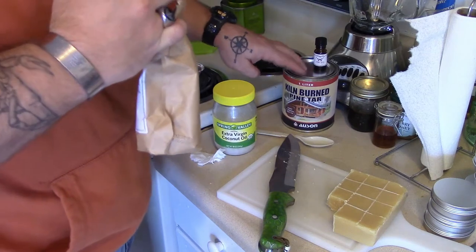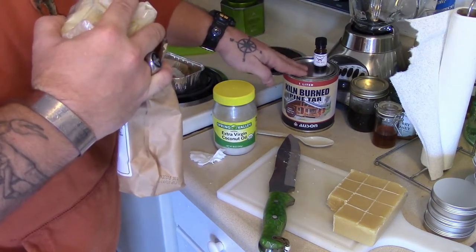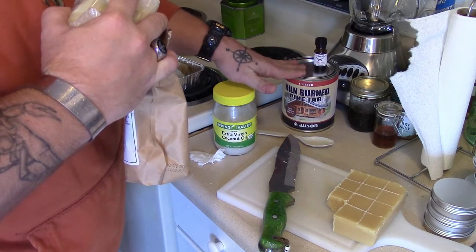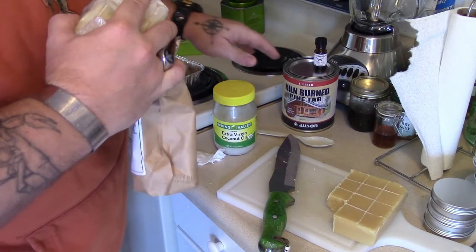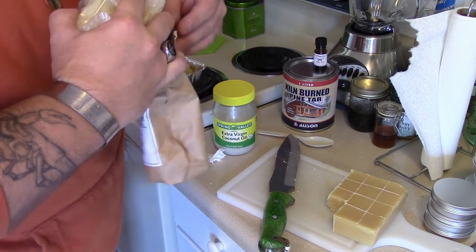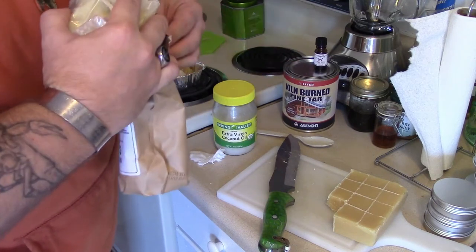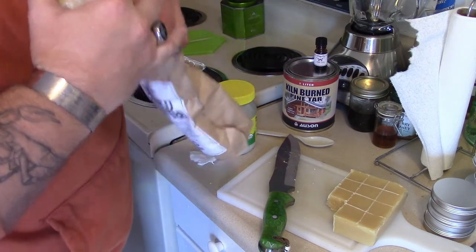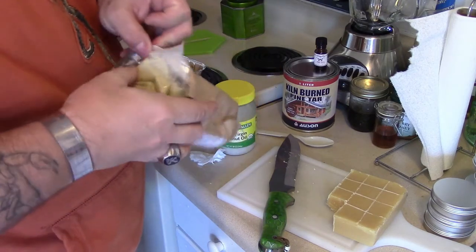If you don't use kill-burn style stuff, you're going to be getting things with creosol in it, and you don't want to touch that. The stuff I'm making today you can actually put on your skin — it can actually be used as a salve. But if you're using pine tar that's not kill-burn, you don't really want to put it on your skin because it's got creosol in it.